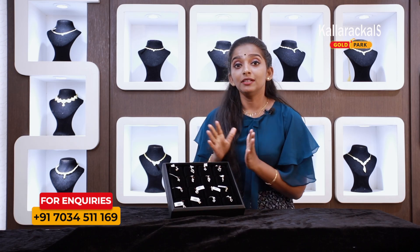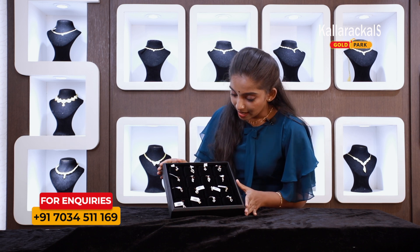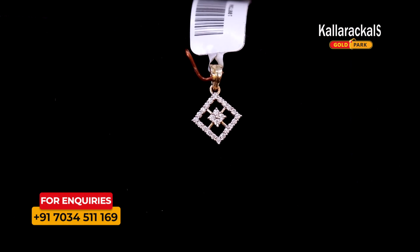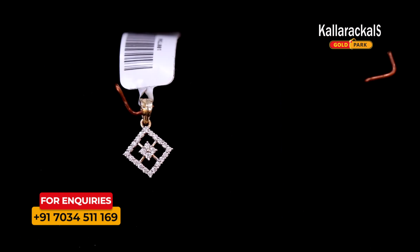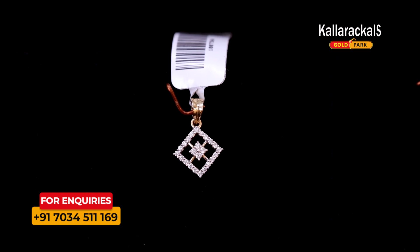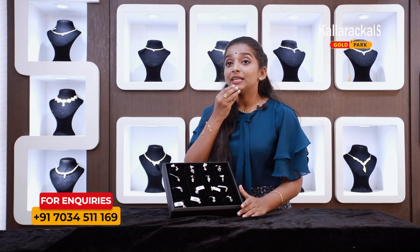First, it is a square shape — a pendant in a square shape. It is a cute pendant for this square shape.